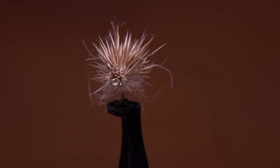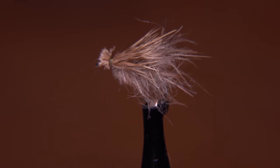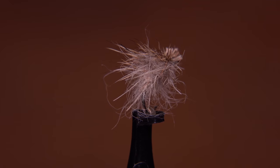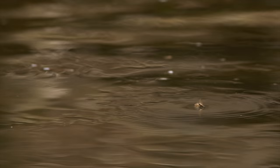I call this fly the dust-up caddis for reasons that will become obvious later. It's super easy to tie, can be done in a range of sizes and colors, and in fairly short order has become my go-to caddis pattern when I'm able to find fish rising to take naturals.